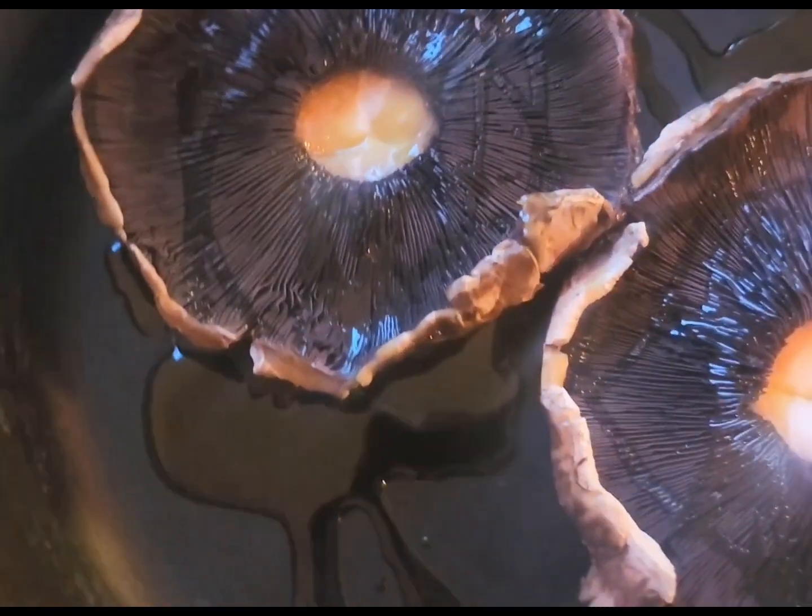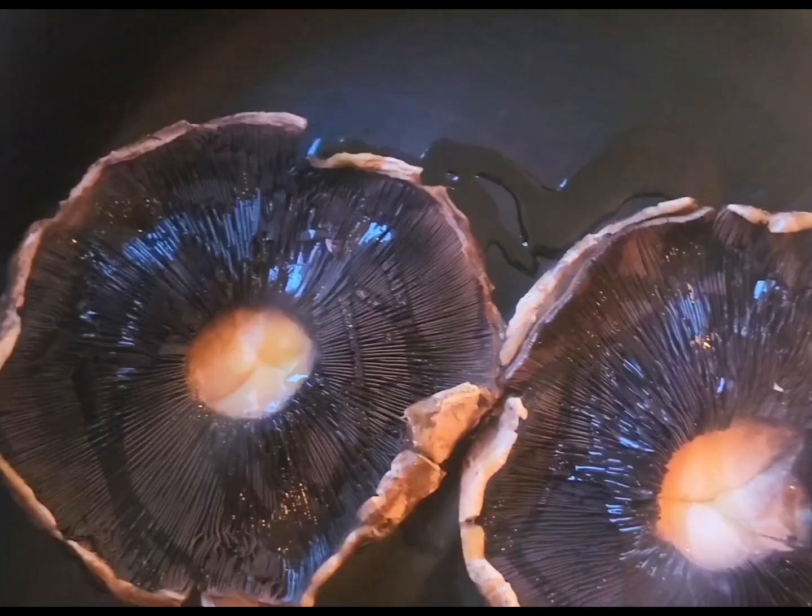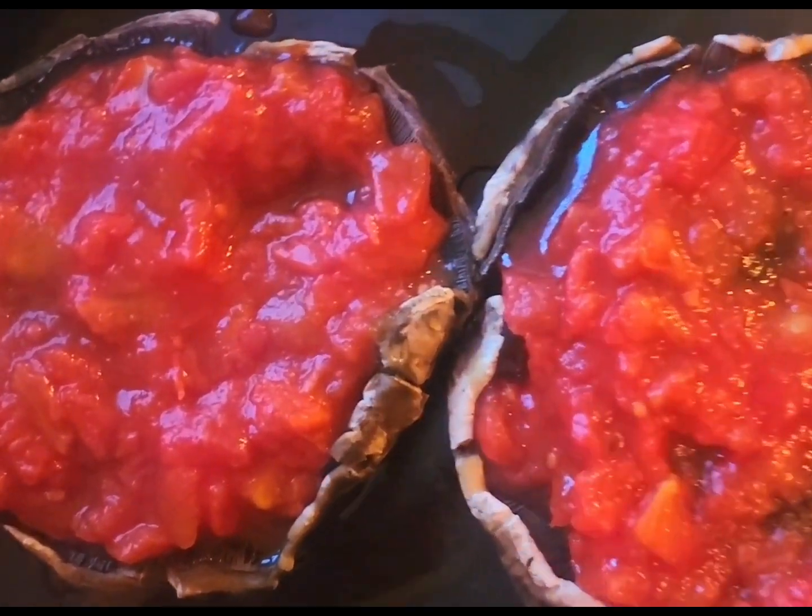Then I'm going to go ahead and put a couple of spoons of my tomato sauce right inside. Next, a pinch of salt.